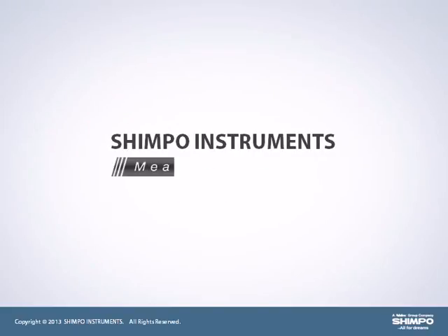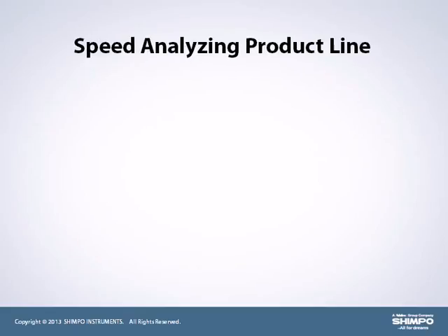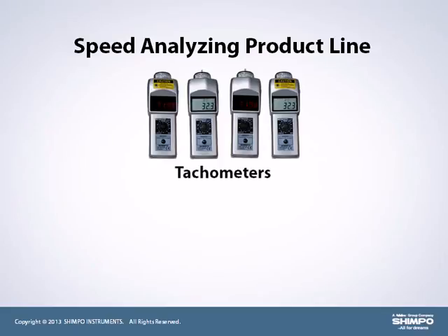Shempo Instruments — Measuring Quality. A core competency for Shempo is the Speed Analyzing Product line. This line includes tachometers and stroboscopes.